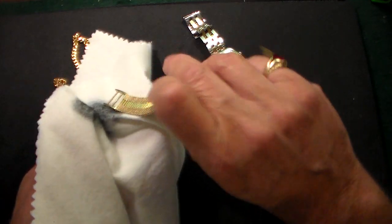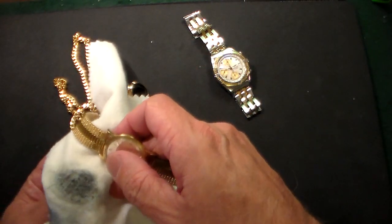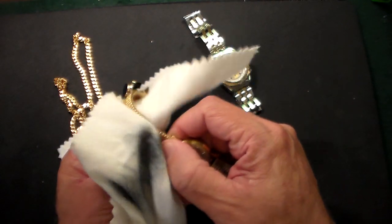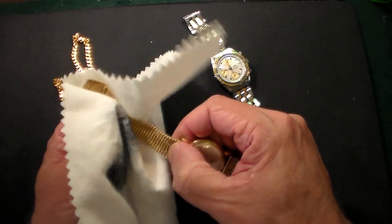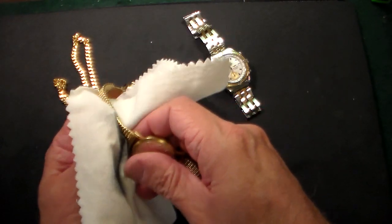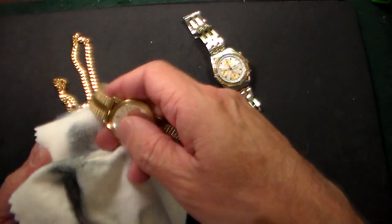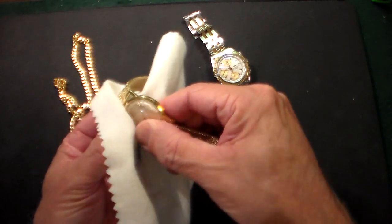We're going to try the other side of the band with a different spot and wipe that a little bit. I did not expect anything to come off this — I first scrubbed it with a mild toothpaste and then put it in the ultrasonic jewelry cleaner. And again, wow, a lot of tarnish coming off that. So now let's do a little bit around the case. I can see the shine and I haven't even used step two yet.